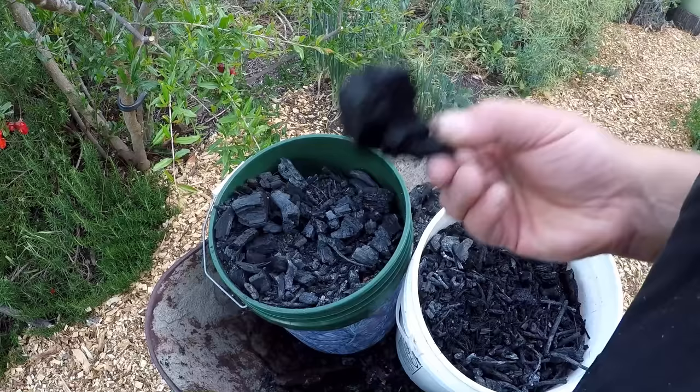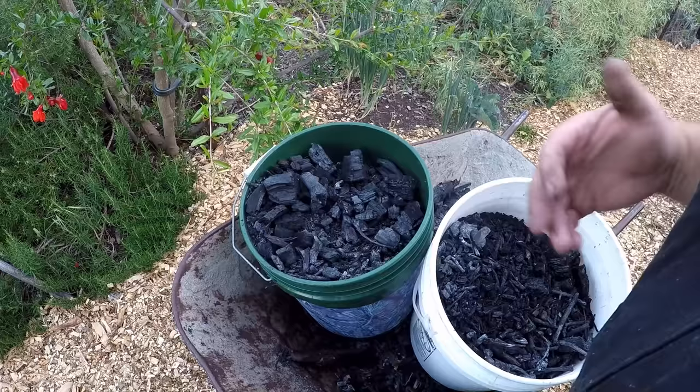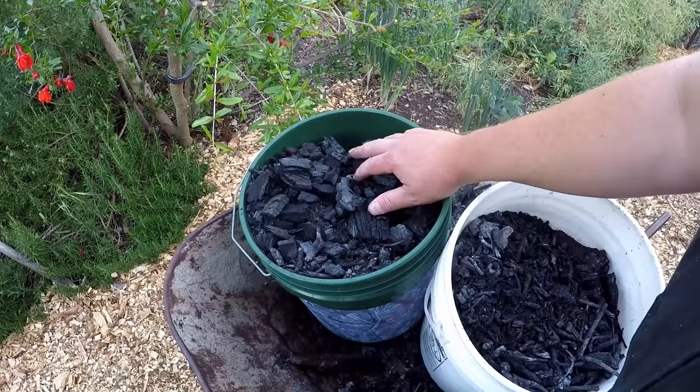Charcoal is very absorbent and it's used in many different ways, even internally. You can get charcoal caplets which can help you with an upset stomach. You've seen charcoal toothpaste and soaps. It's got a lot of different uses, and you can actually use this charcoal on the farm or homestead as a deodorizer.